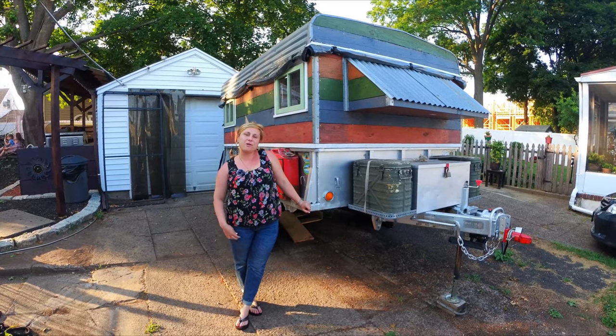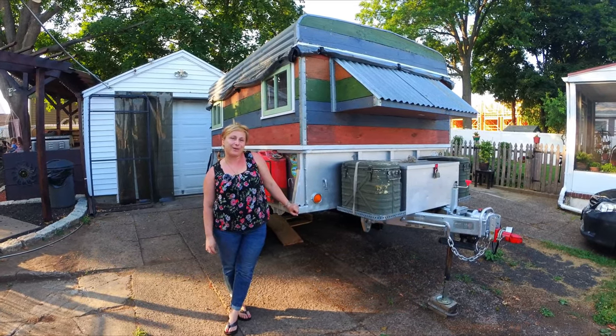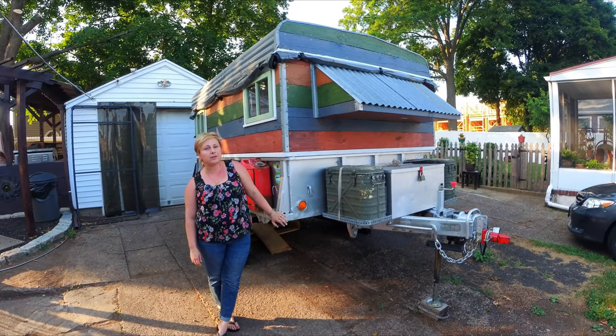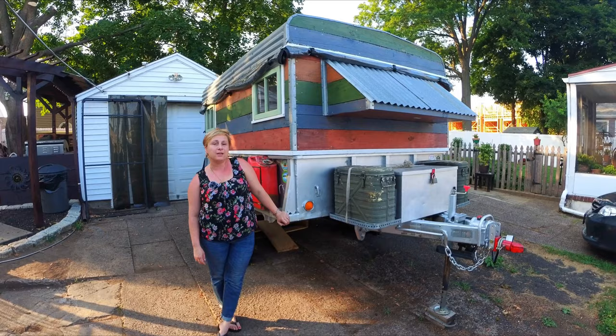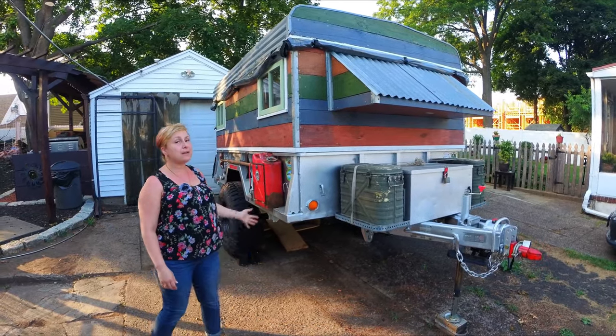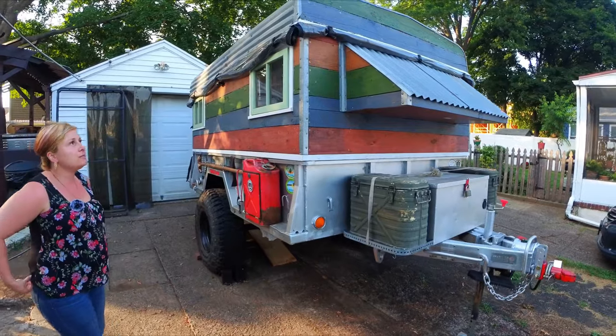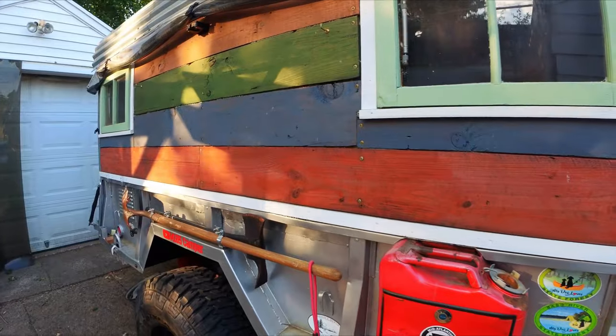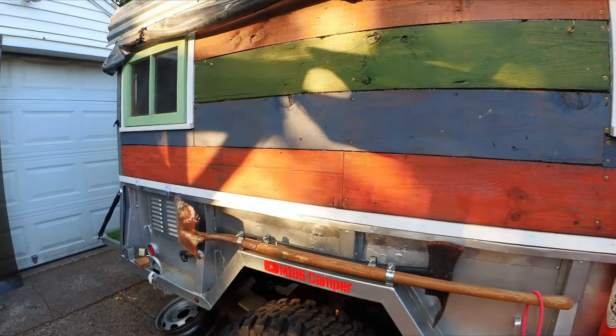Hi everyone, and welcome back to our last video about the backyard makeover. We'll start here. For those of you who aren't familiar with our M105 trailer, which we converted into a camper, we'll point out a few things as you look around, just to take note of, because we incorporated a lot of the details into our bar.